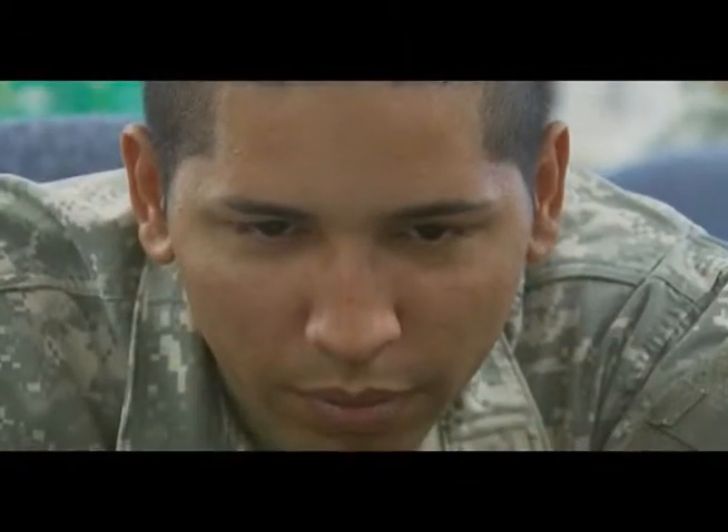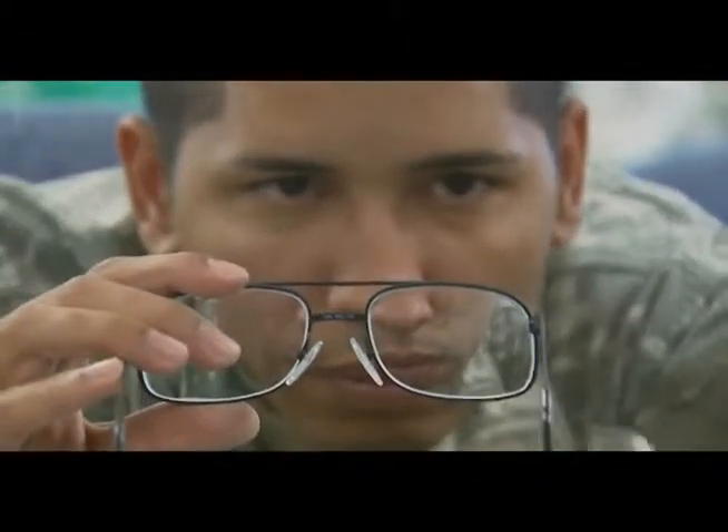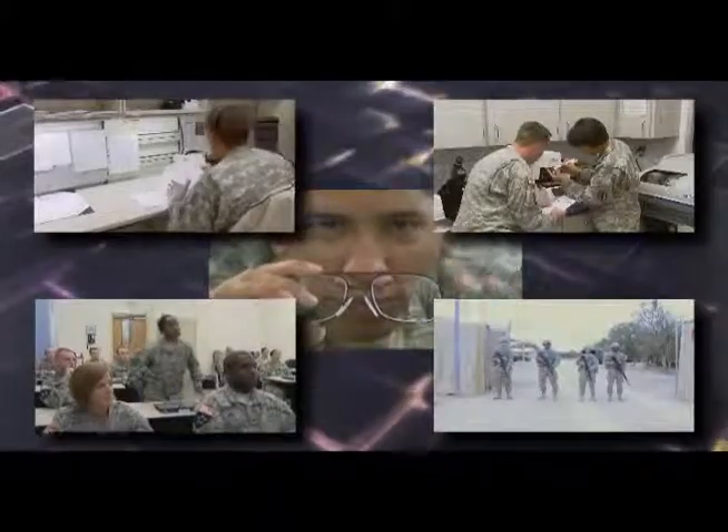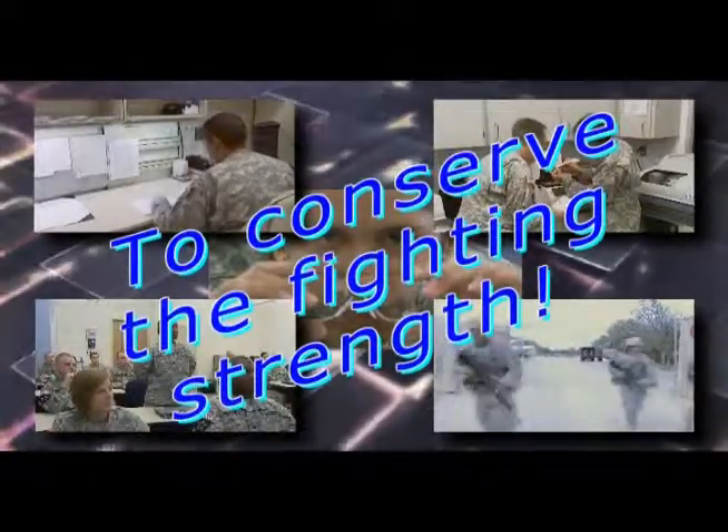Optical laboratory specialist — providing the sight to fight, by bringing value and inspiring trust as you do your part to achieve the healthcare goal to conserve the fighting strength.